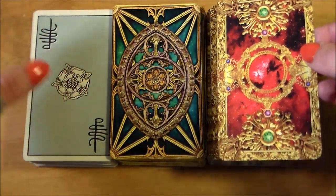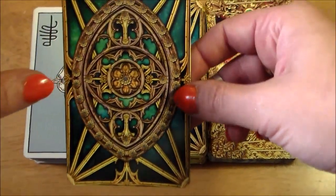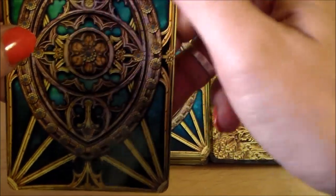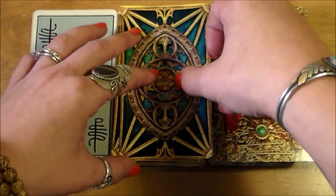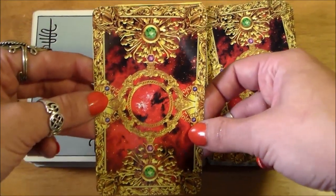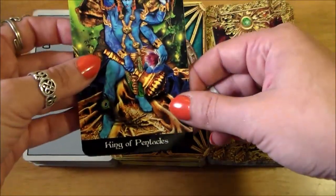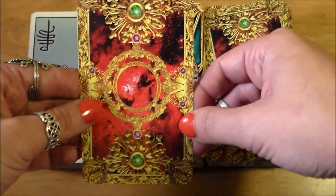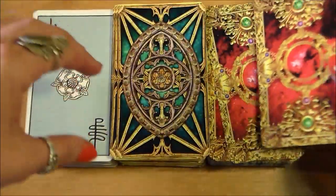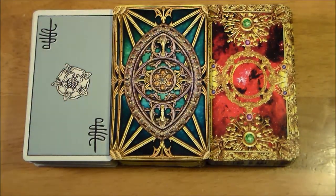Nothing has ever jumped out at me to make the Tarot Illuminati non-reversible — there are some differences, but it really doesn't jump out. Some differences in the top versus the bottom. On the Apocalypsis, it really is much more noticeable when reversed versus upright, just because of the darkness on top and lightness on the bottom. But it's not something that's going to make you have to look away while shuffling, if you're someone who doesn't like to be distracted by holding a reversed card — which is really what I do. That drives me crazy.